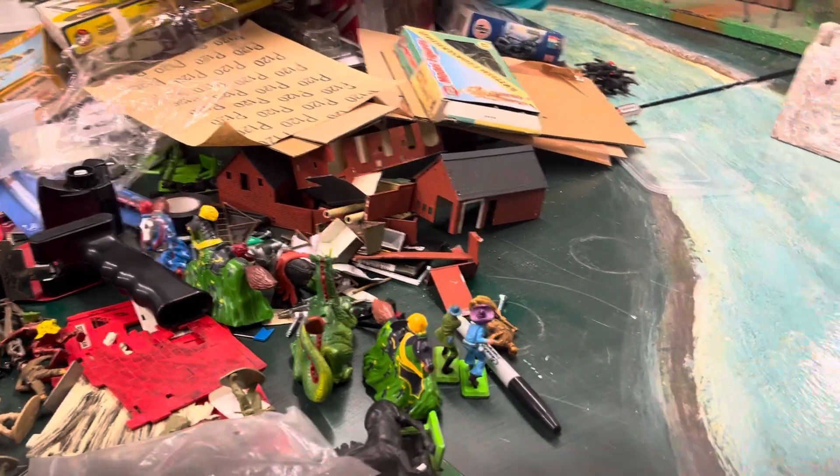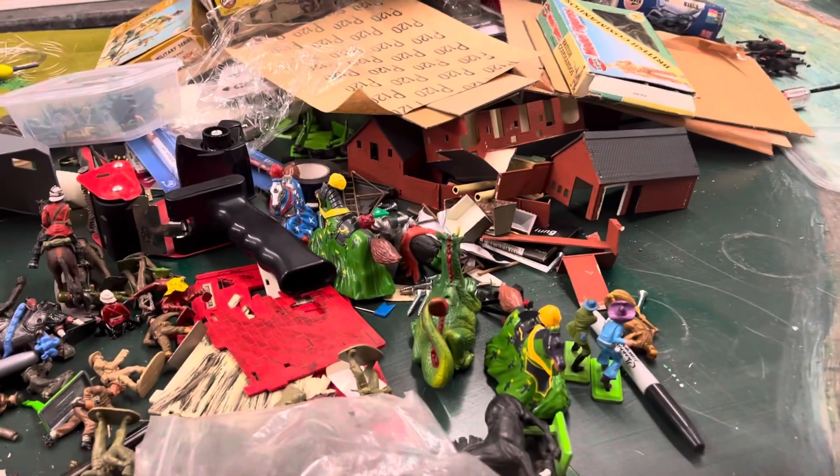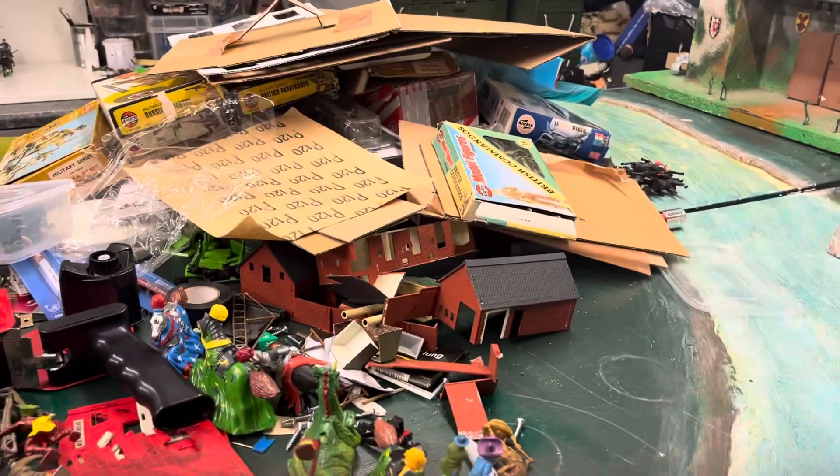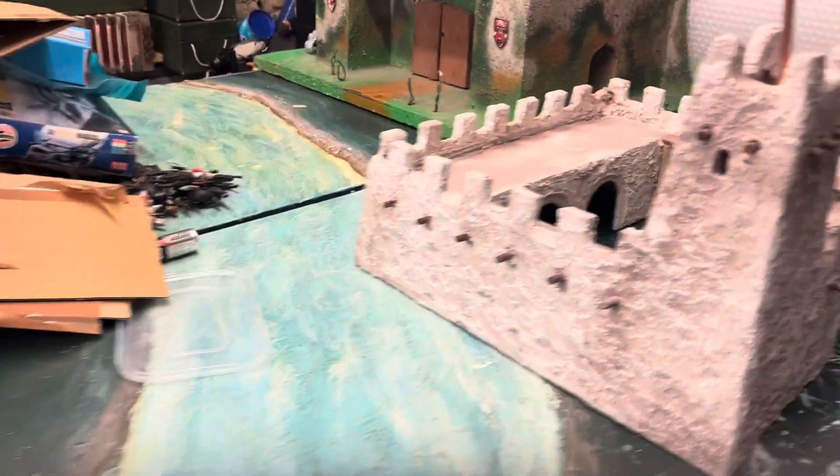Right then folks, I've just done a video on the Airfix Commandos showing my childhood Airfix Commandos done by my dad when I was a kid, and now I thought I'd show you this project.